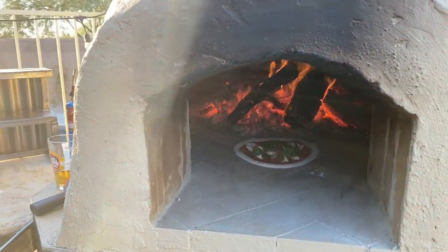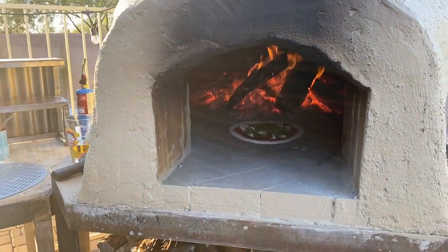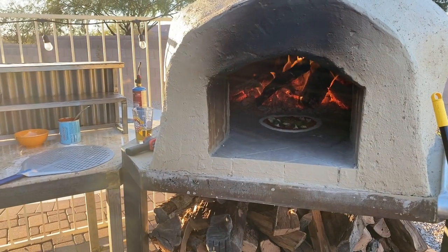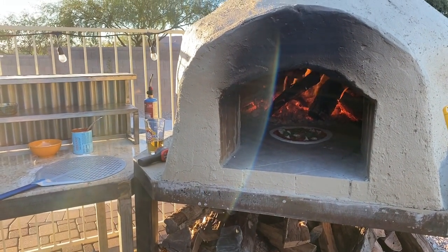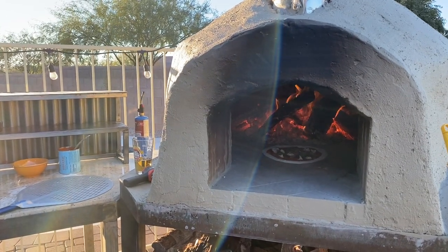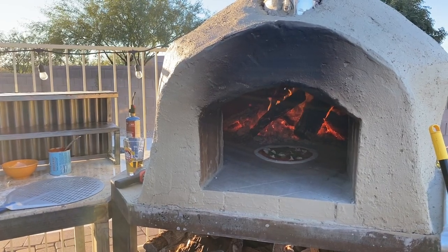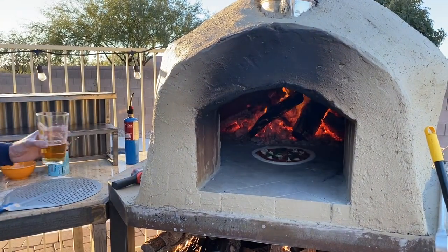It looks really hot — it's probably around 700 degrees. It didn't cook as fast as I wanted it to but you can see the outer rim of the crust starting to puff up a little bit. I'm about to get the peel and move it around. Got to have some beer.